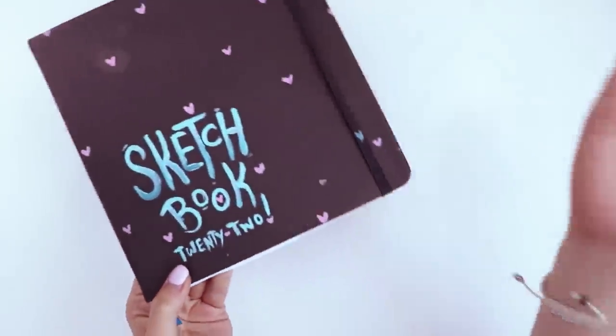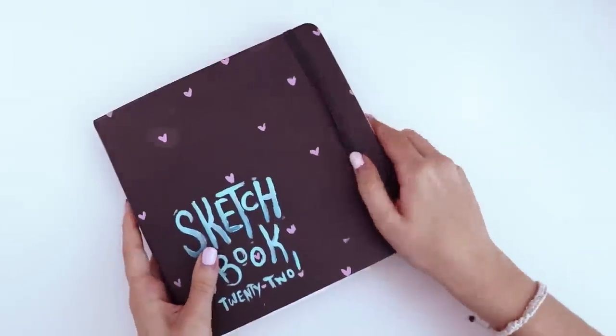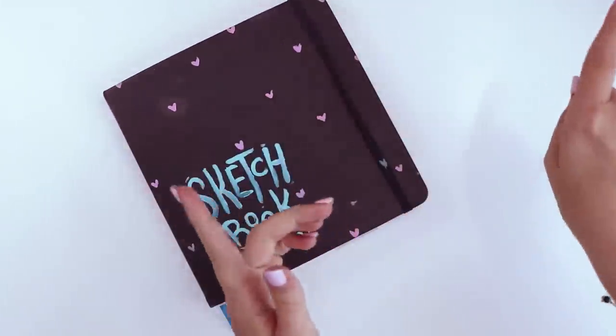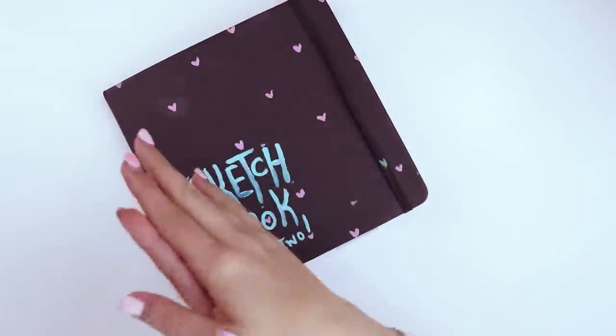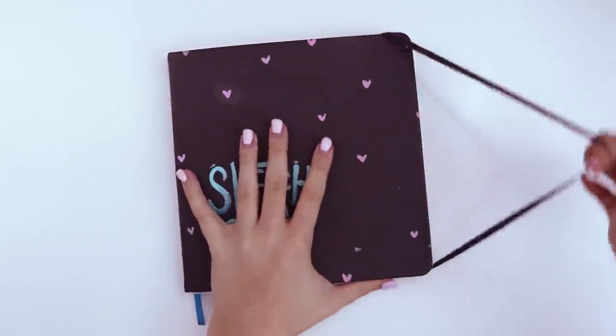Yep, that's right. Today we're going to be taking a look inside my sketchbook. You'll see the good art, the bad art, the scribbles and the more detailed scribbles. So yeah, let's take a look, shall we?